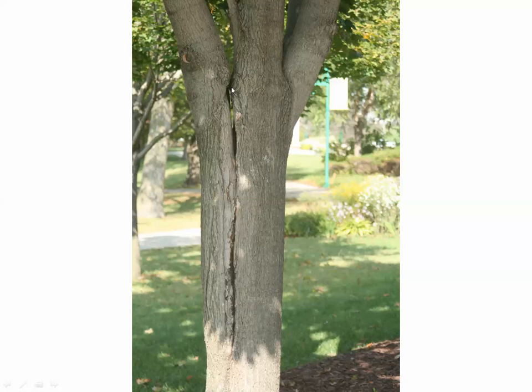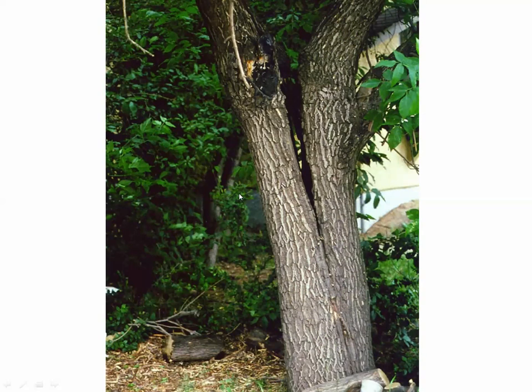Here's a combination of included bark, multiple leader problems, and wind stress — a crack going down the tree. This is a hazard tree that should be removed. Another great example of what bad structural pruning decisions can lead to.